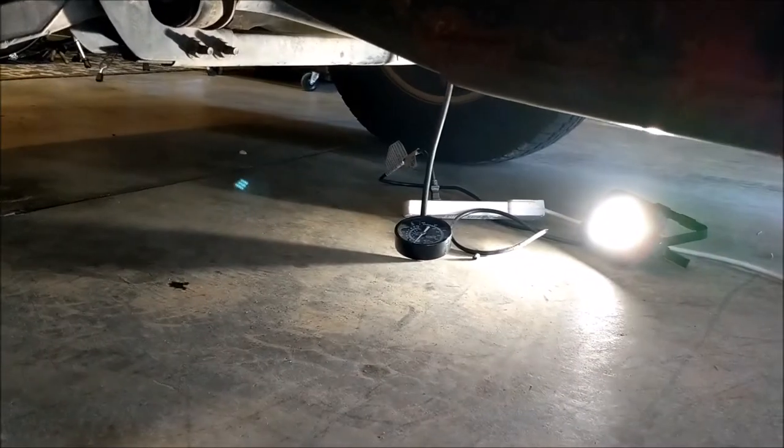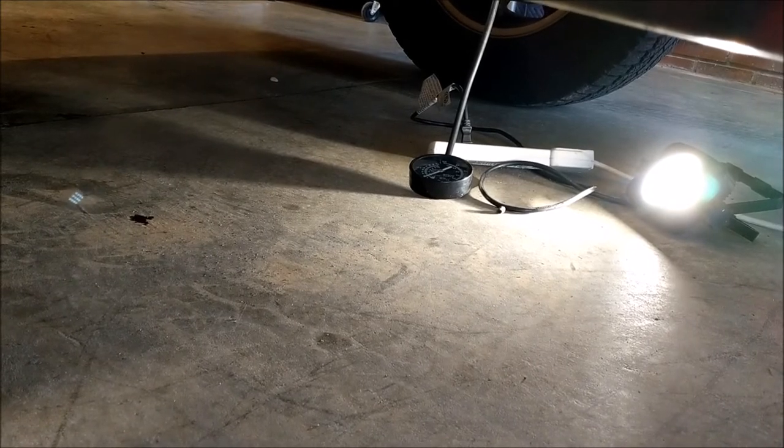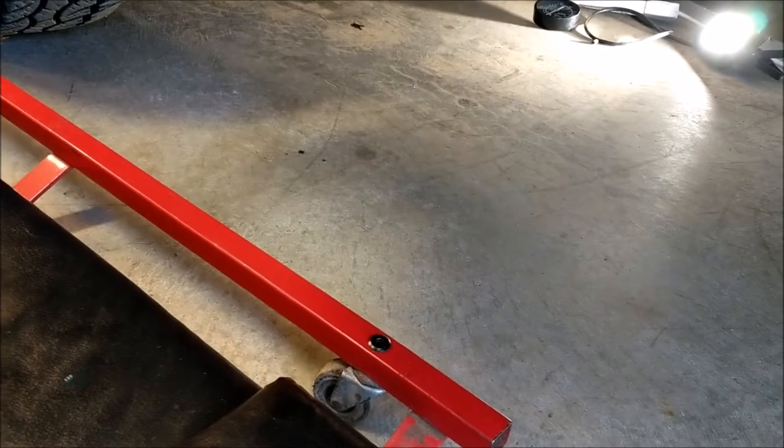I'm going to let it warm up and let the cats get hot, and we'll see if there's any change. The engine is now at operating temperature — cats are all warmed up. I read them with my infrared thermometer. It's still at 1.5 PSI. Catalytic converter condition is A-OK.